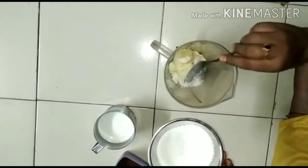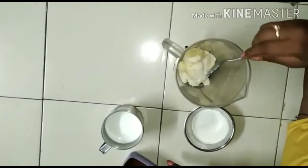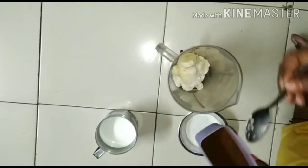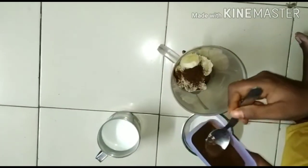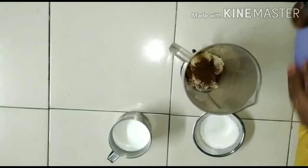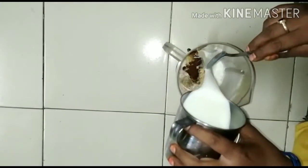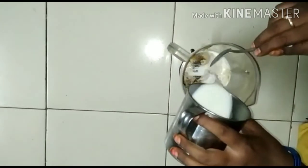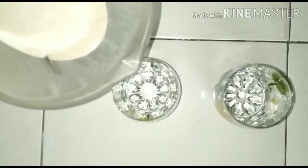Add 2 spoons of sugar, 1 teaspoon of coffee. I will mix it into a smooth paste. I will add banana with the coffee milkshake.